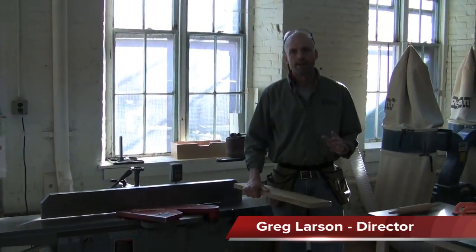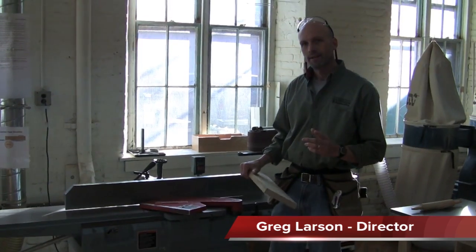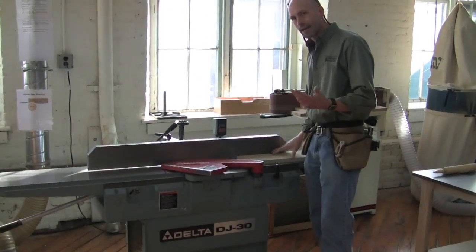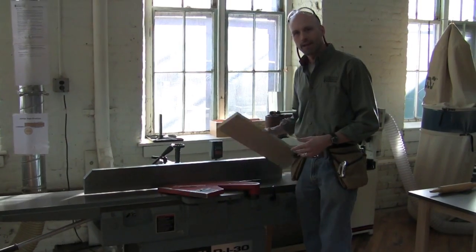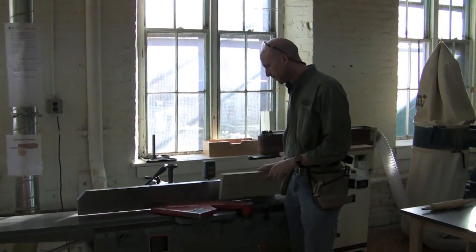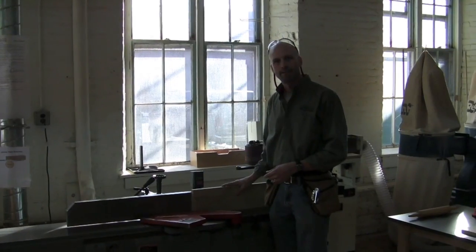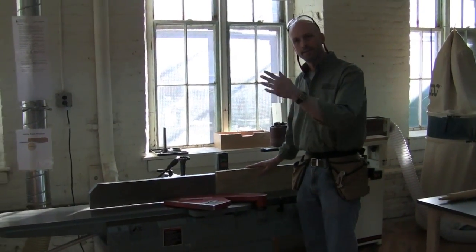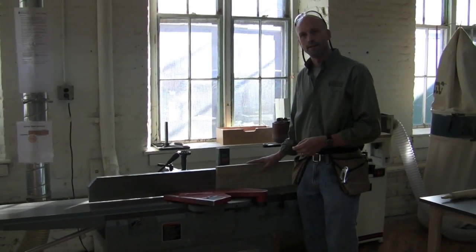We're back at the jointer to straighten our edge. One thing I want to mention is it's very tempting - you might ask yourself, after I flattened this face and I was already on the jointer, why wouldn't I just flip it up and straighten this edge right when I'm still at the jointer? Why go to the planer, flatten the other face, bring it back here and straighten an edge?